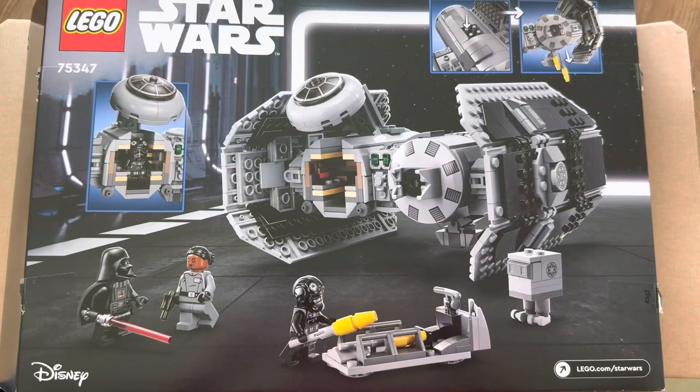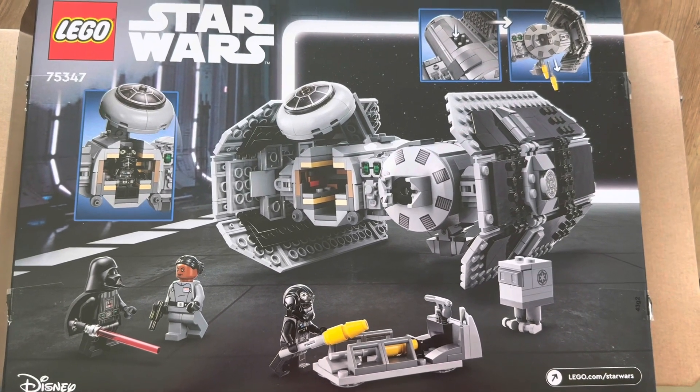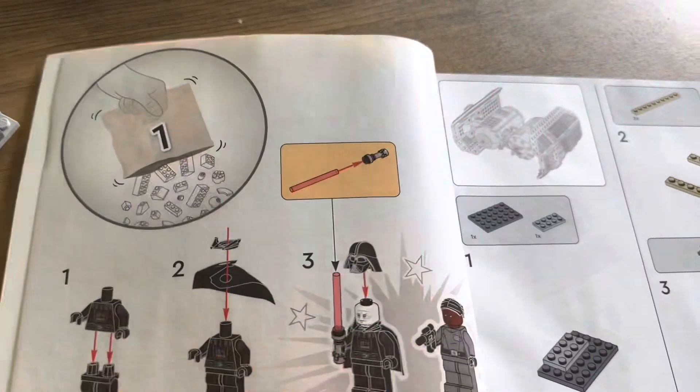In this set we get three minifigures as well as a gong droid. At the back of the box you can see some of the play features as well as how the cockpit opens up. This set retails for $99.90 in Singapore, $65 in the States, and £60 in the UK.